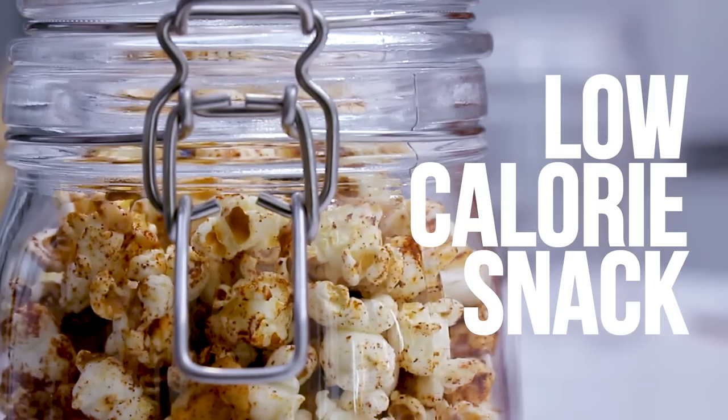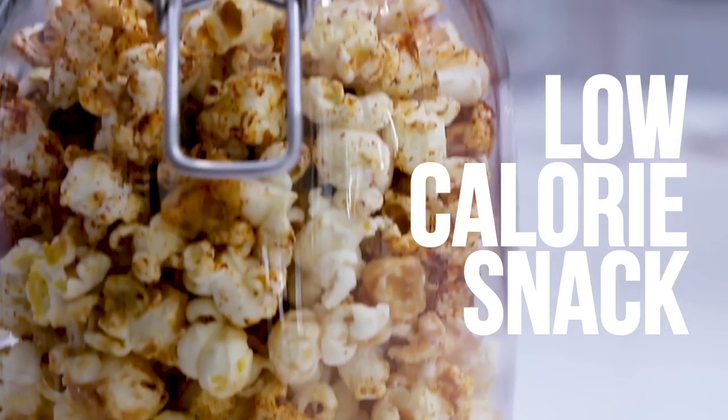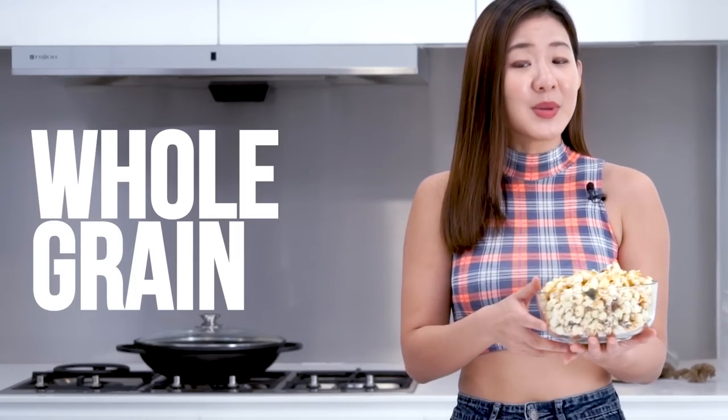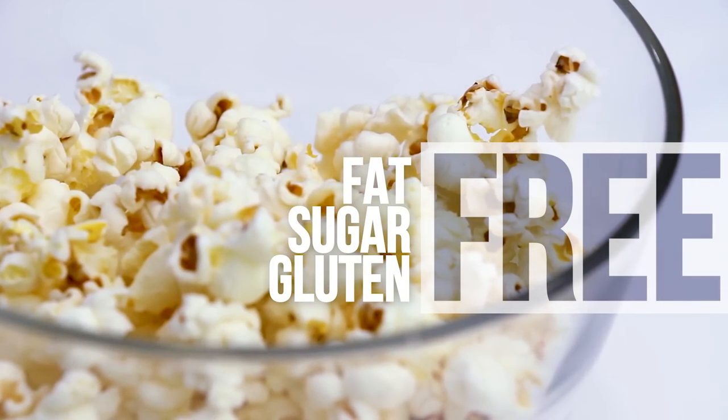But here's the good news: popcorn can be a great low calorie snack option. One cup of plain air-popped popcorn only has 31 calories, and you can choose to flavor it how you like it. Popcorn is a whole grain, which means it's a great source of dietary fiber. It is also fat free, sugar free,